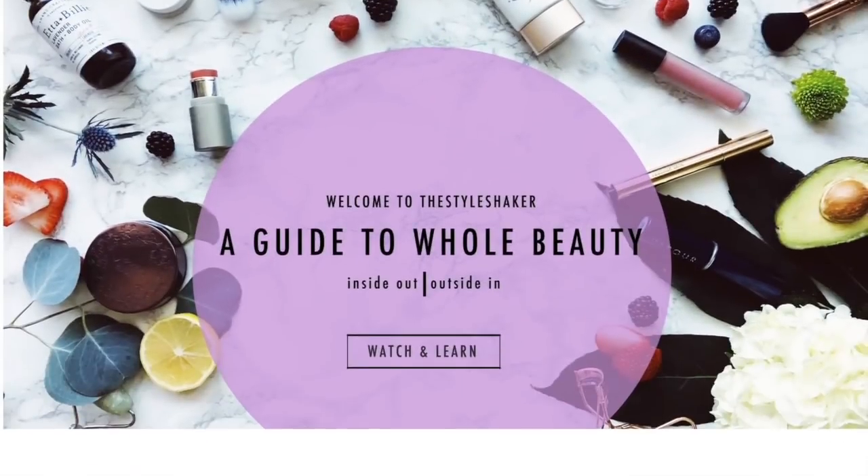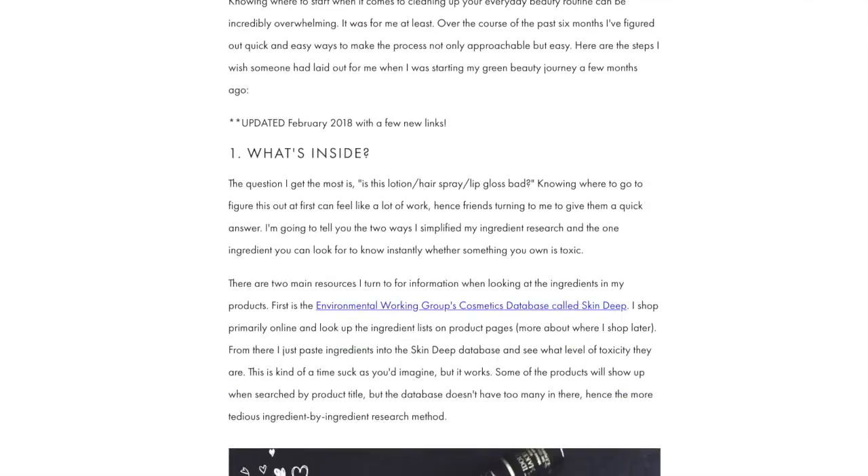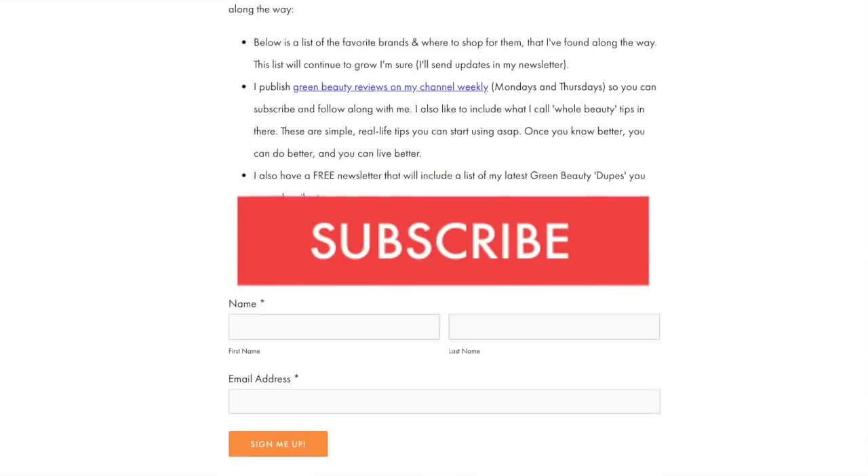Hey everybody, welcome back to the channel! I'm Brick, creator of The Style Shaker — your guide to green and clean beauty. I'm back with another unboxing from Vapor. I have a bunch of vapor products I just bought: three items — foundation, lipstick, and concealer. First impressions, get-ready-with-me, unboxing all in one little video. Heads up: if you're going from toxic to non-toxic and have no clue where to start, check out my free green beauty guide on the website.